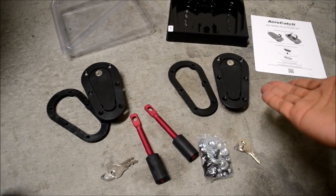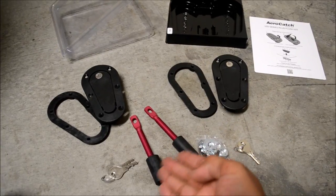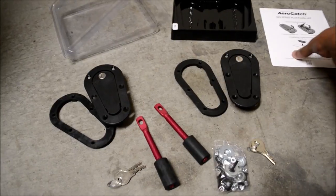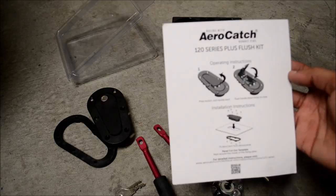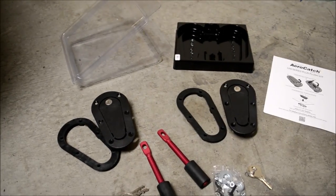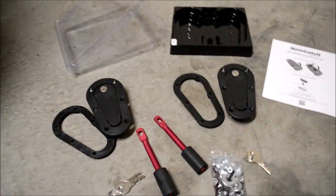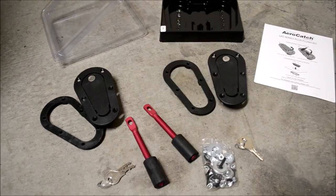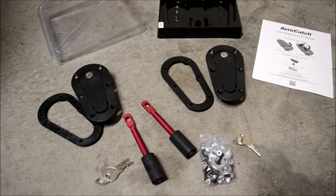Here's what comes in the box: a locking plate, two hood pins, two pins that run through, a bag of nuts, two sets of keys, and some directions. I thought the directions would actually help you out, but in reality they just tell you how to open it. There's no template or anything to tell you how to cut the holes or drill — so I guess we'll just have to wing it.